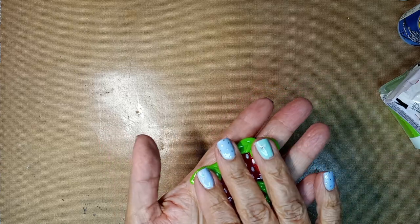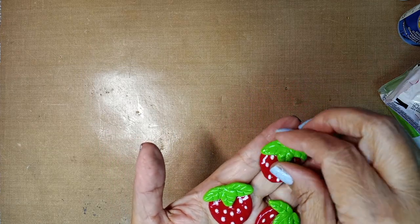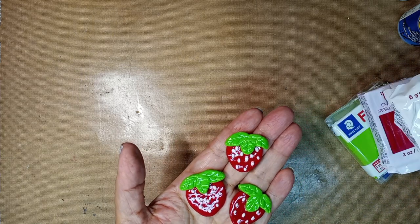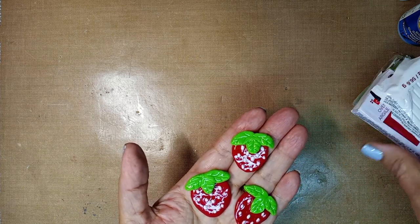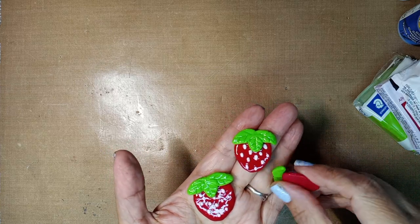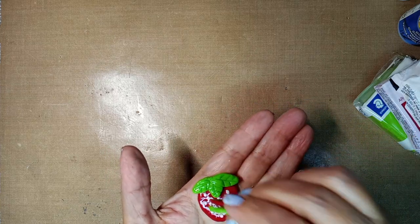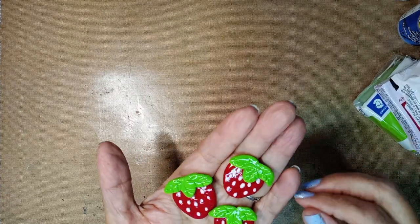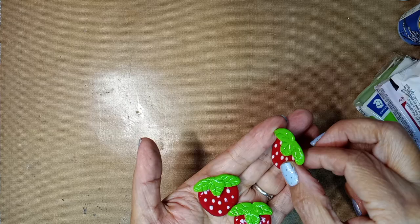I'm probably going to do more of these when I make more journals. But I think these are all the colors I have for now, so I have to think about what I'm making before I actually make it. These are nice little red clay pieces and they look like resin because they're so shiny from the Triple Thick.